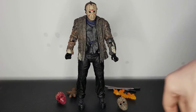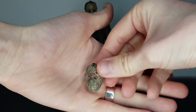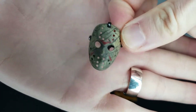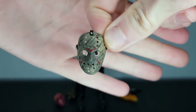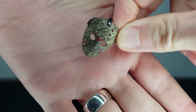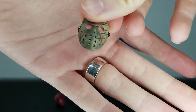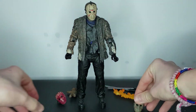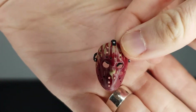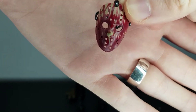Let's take a look at the accessories first. We've got three masks including the one he's wearing. This is the Freddy Krueger slashed-up mask, so you can see all the marks across the mask from Freddy's glove — great detail.